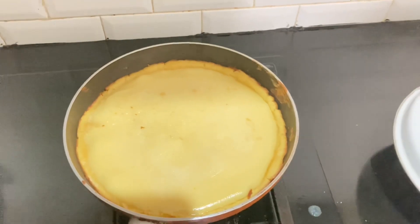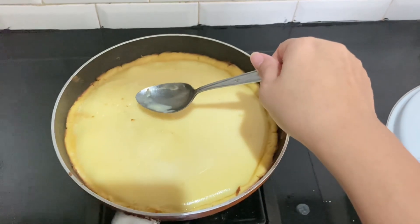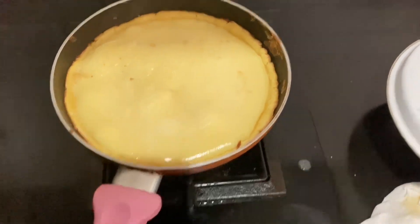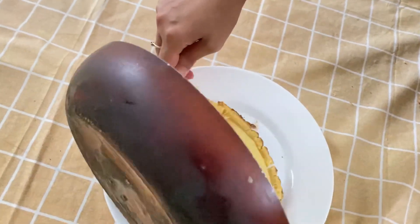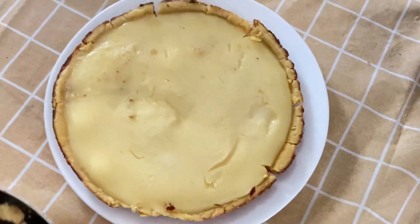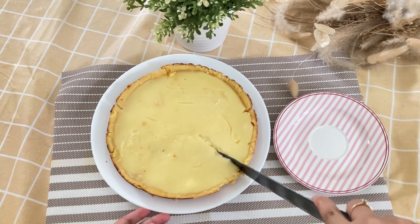After about 10 to 15 minutes, it looks done. To check, press the center - if nothing sticks, it's cooked. Now transfer to a plate. Since it's still very hot, the center hasn't fully set yet. It's even better if you put it in the refrigerator first to let the filling set properly.